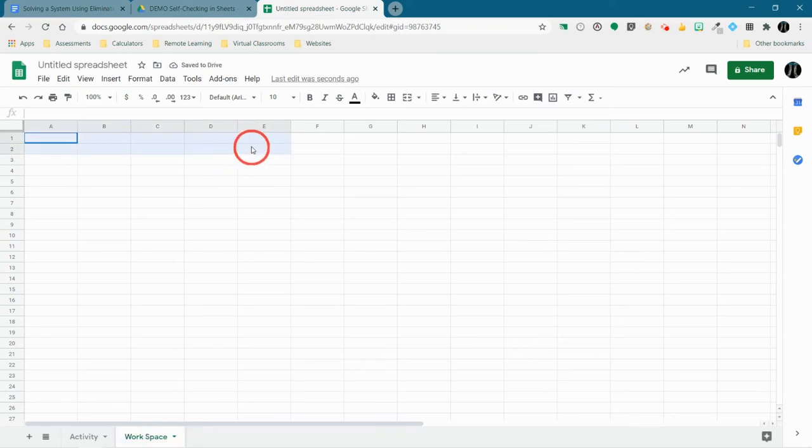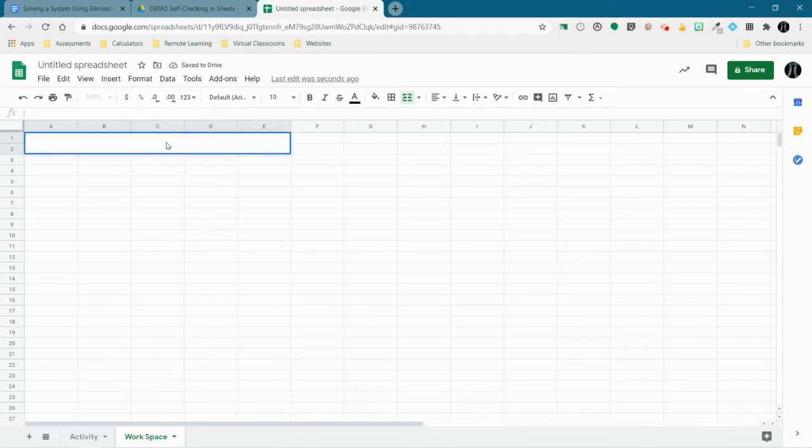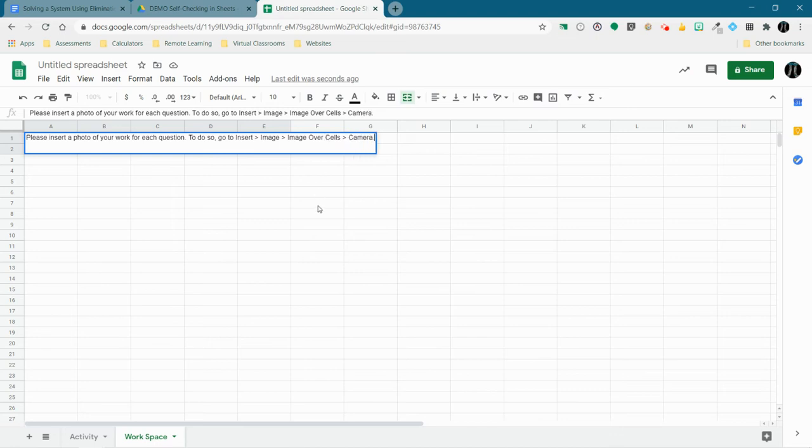I'm going to tell students how they'll insert their work. I'll merge some cells and type: 'Please insert a photo of your work for each question.' The directions will be: go to Insert, then Image, then Image Over Cells, then Camera. I want to make sure I get that right — it's Insert, Image, Image Over Cells, then Camera.